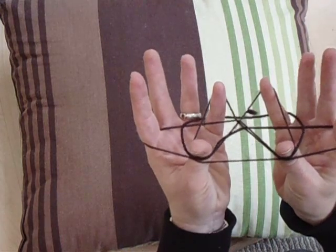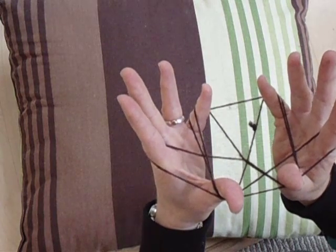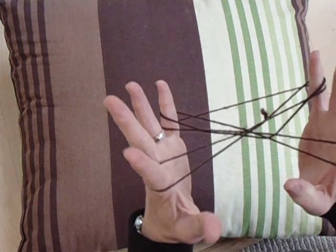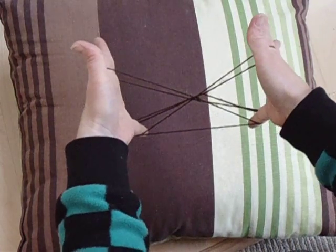Now I'm pulling my little fingers back and tensioning. I'm extending. From here, we drop the thumbs. Turning it over, it looks something like this.